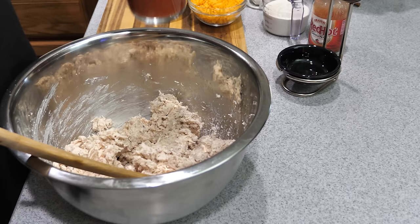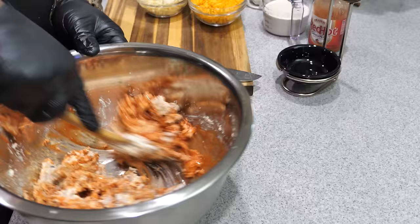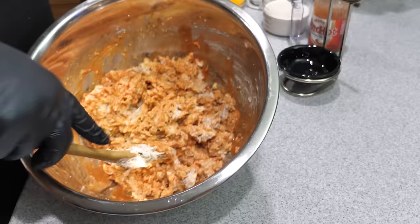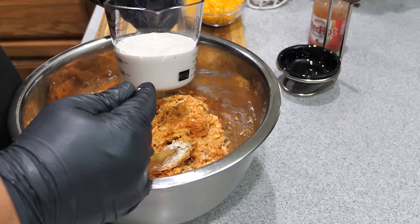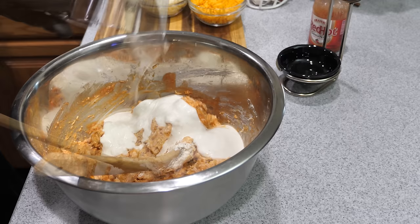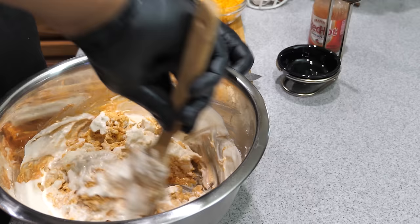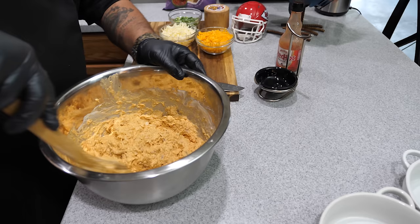Now we add our hot sauce. Give it a mix — you can see it's starting to come together. The hot sauce also loosens up the cream cheese. Look at that color — that's what buffalo looks like. Next, the ranch dressing — I'll leave a from-scratch ranch recipe in the description box below. Add the ranch and give it a thorough mix. You'll see that red-orange color along with the white gives you that familiar color of any buffalo-style dish.